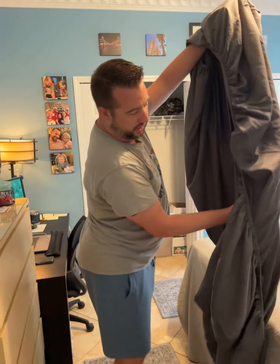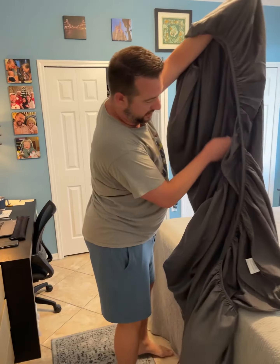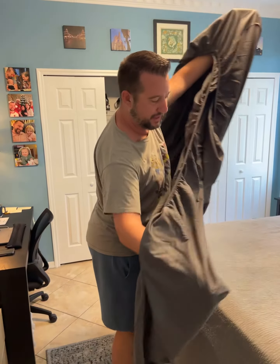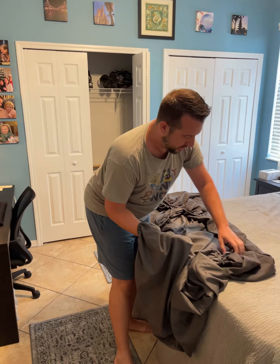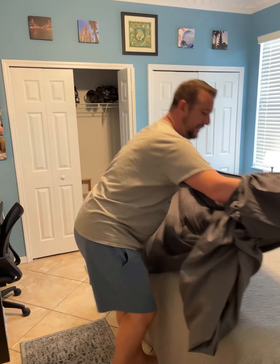But then you have to go to the other corner, and this one has to be fixed — it has to kind of go inside of the other one as well. So basically what you're doing is you're flipping it inside out, taking this corner and flipping it inside.